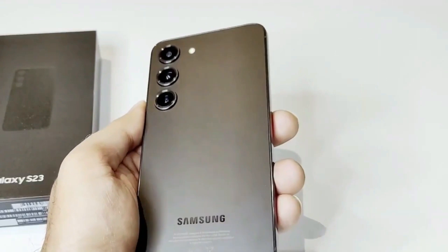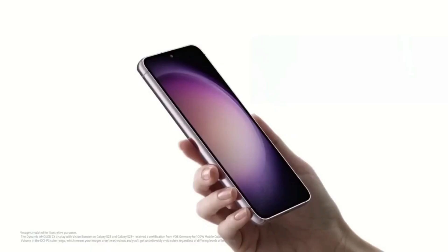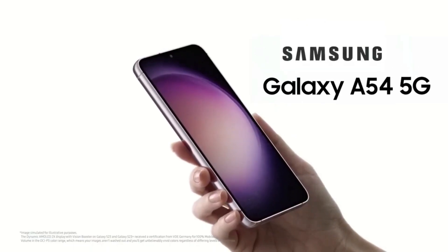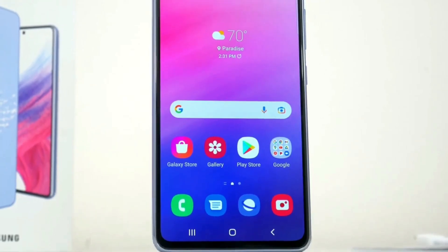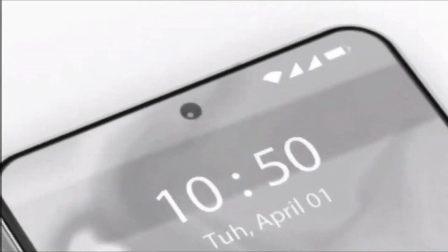In terms of performance, the Galaxy A54 is equipped with up to 8GB of RAM and up to 256GB of storage, which has plenty of space for storing apps, photos, videos, and music. It also has a long-lasting 4500mAh battery that should last all day with moderate usage.